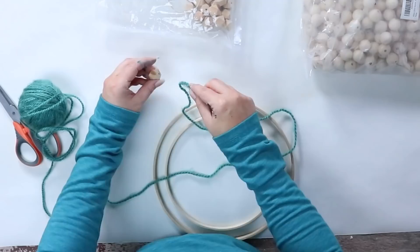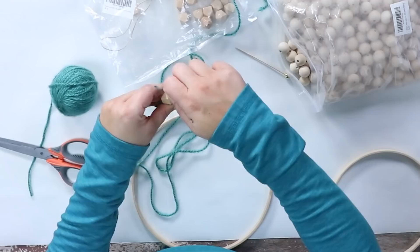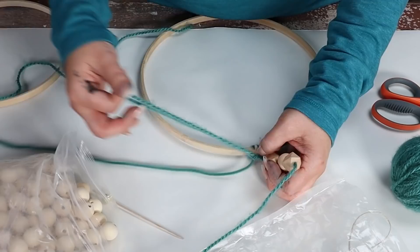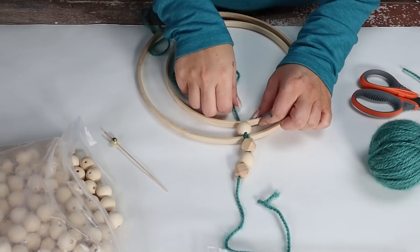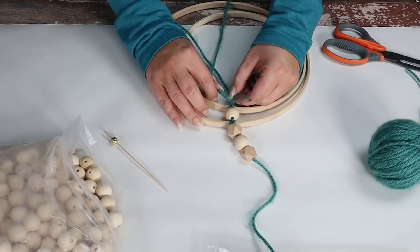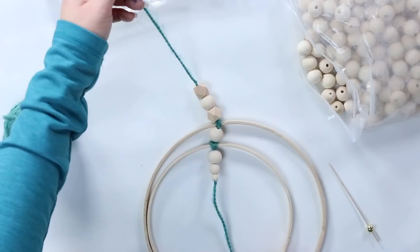I'm going to start by lacing on some beads with my yarn, using a toothpick to help me thread the yarn. Next I'm going to wrap it around my larger hoop and tie it in place. Then I'm going to add an additional bead, then wrap around the smaller hoop and tie that in place. I'm going to add a few more beads and tie that in place as well.